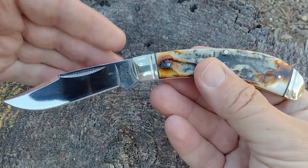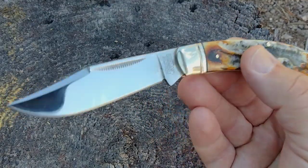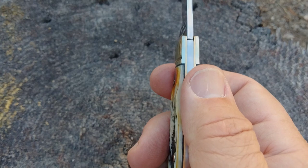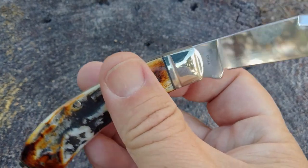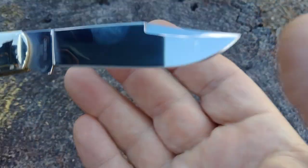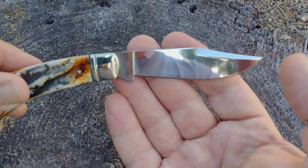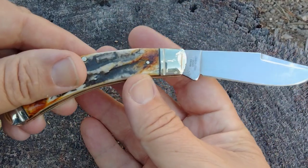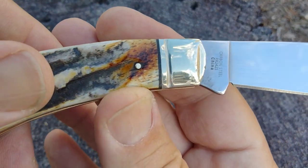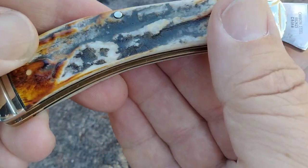They do make double bladed bow trappers, but this one is a single blade. All of the Cinnamon Bone Stag series are done in carbon steel — T10. I really like this knife. We have a clip point with a top swedge, a mirror finish, and then the bone stag handle with the cinnamon colors. The transitions here are really good.